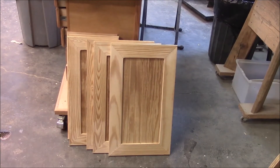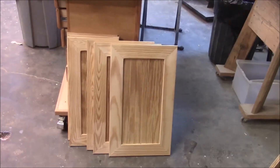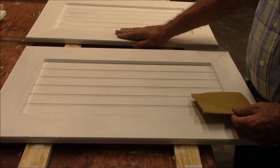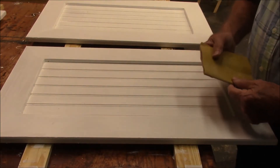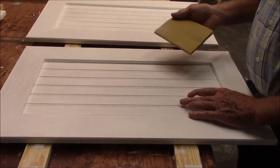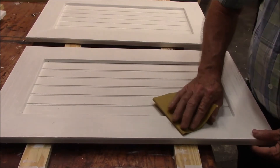There are our six doors. I'll let the glue dry just a little bit and then we'll put some paint on them. I'll put a coat of primer on and then I'll put a first coat of enamel on here. I'll let it sit overnight so that it will get nice and dry, and then I'll smooth it out with some sandpaper.